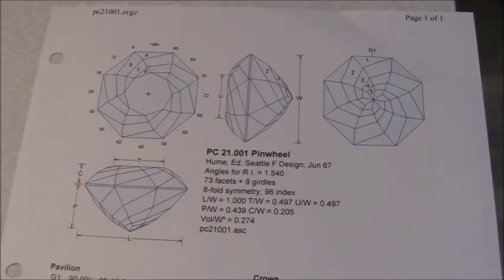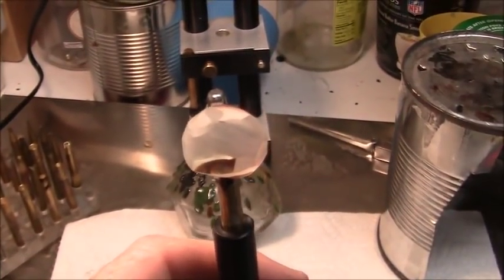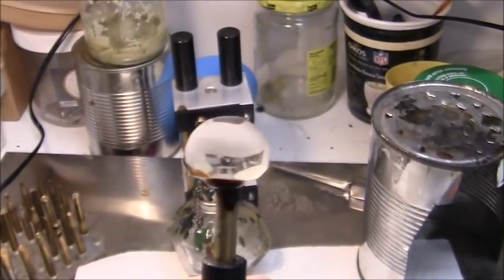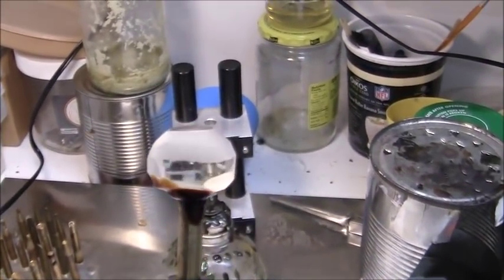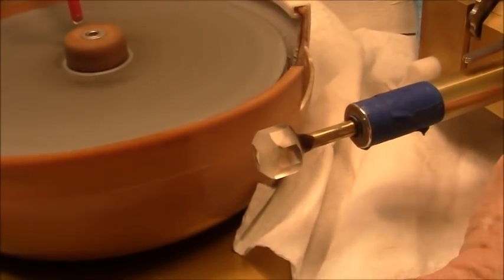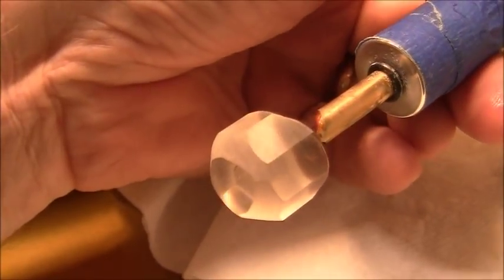I'm going to preform this a little bit and then get started. I've dopped the stone and I'm ready to cut. Did a little rough preforming. I've cut the girdle facets — there are eight girdle facets on this stone.